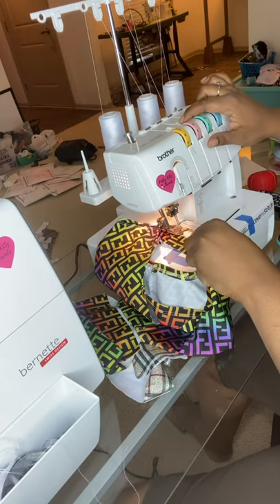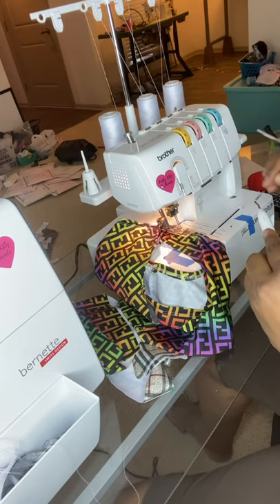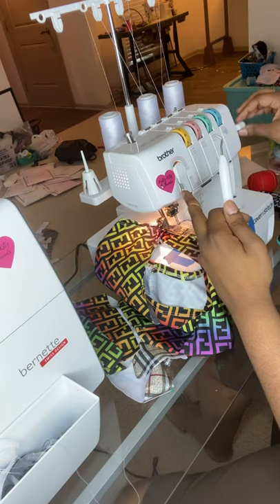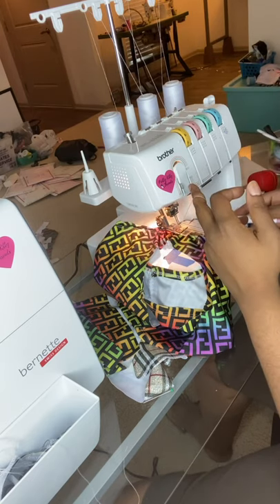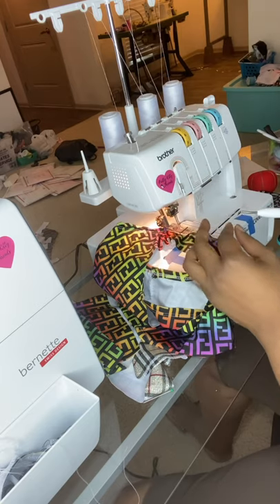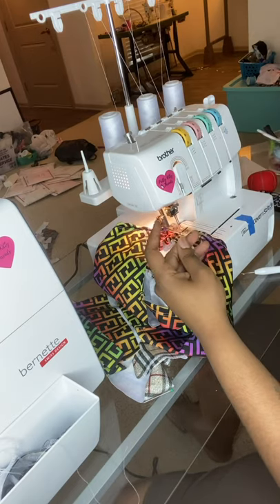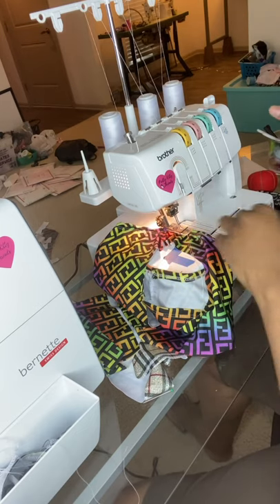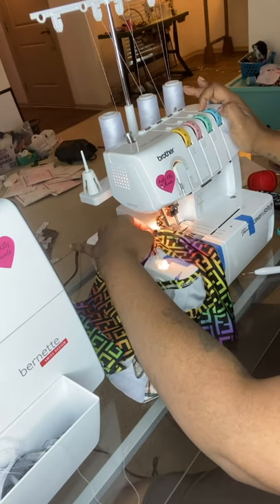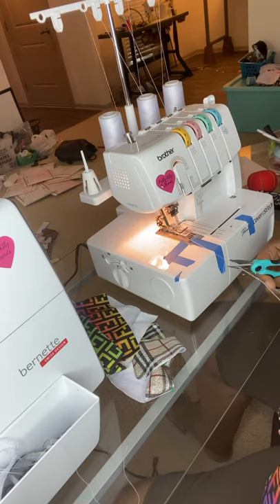So you're going to release these two needle threads at the same time — release them and pull the strings, pull them out like that. Then you're going to lift up your presser foot and go underneath your presser foot and grab those two threads, bringing them to the bottom. Now you're going to cut. You got your top thread. Now you're going to take your looper — release your looper and pull your fabric. This is going to pull those two threads to the back.